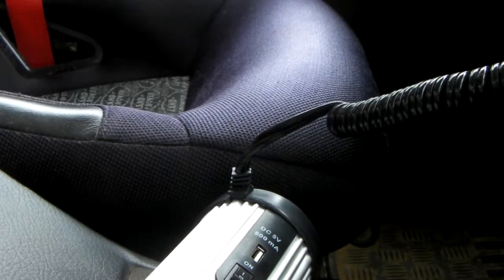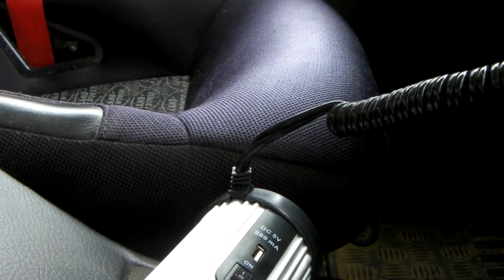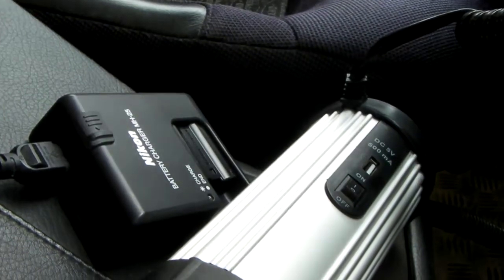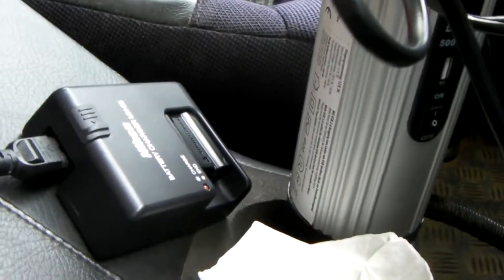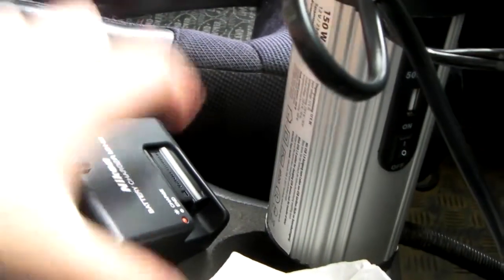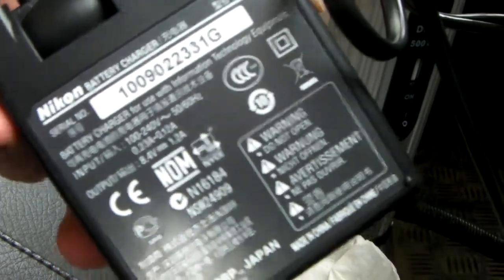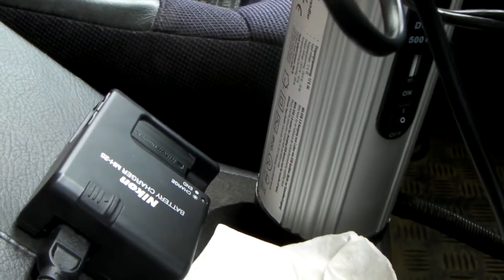Next thing is my Nikon battery charger — the main thing I'm going to be using with it, because I'm going to go into the Nürburgring. Keep an eye out for the orange light. Plug it in, and there we go. Charging. This is a 240 volt, 0.23 amp charger — works out about 60 watts. This little inverter has no trouble with it at all.